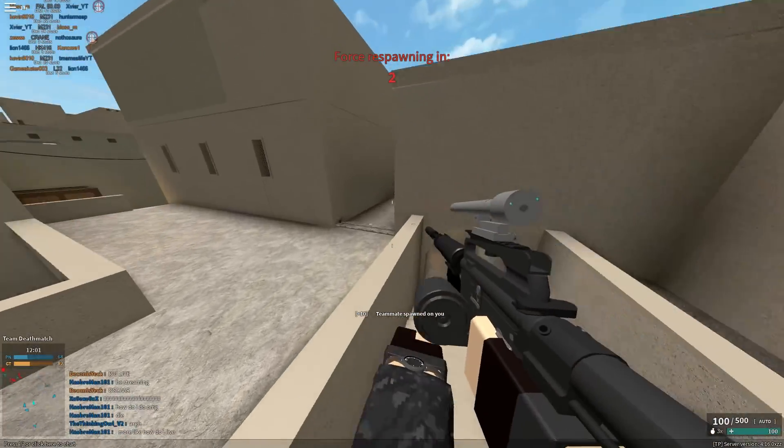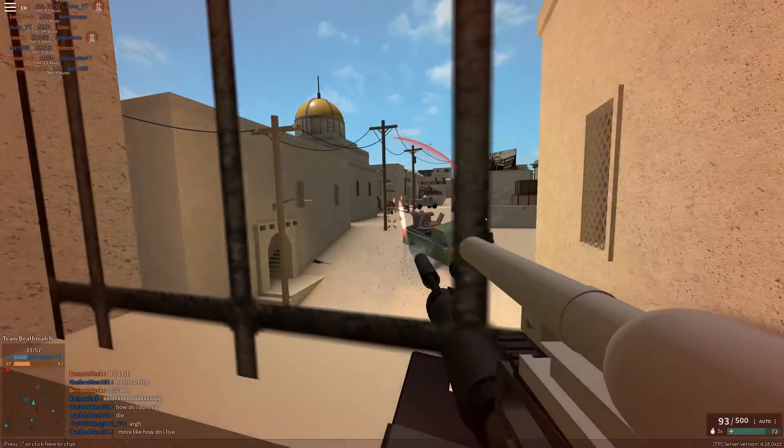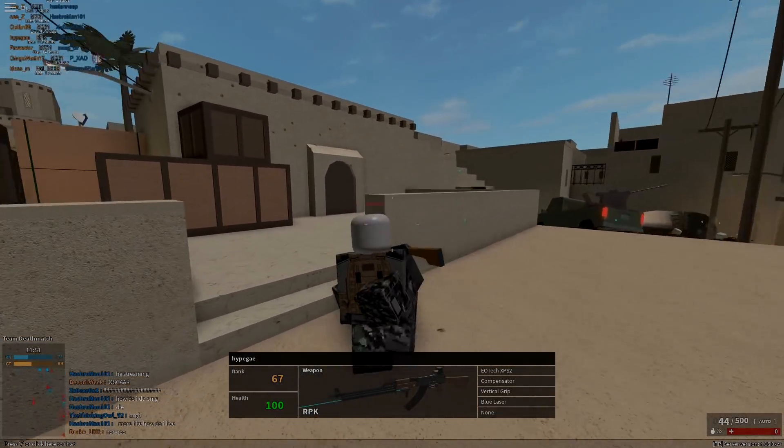Fun fact — I think it's actually an MG36 drum mag. It has the same reload animation and everything, so they just took the MG36 one and put it on the M231. It works and looks kind of cool I guess.